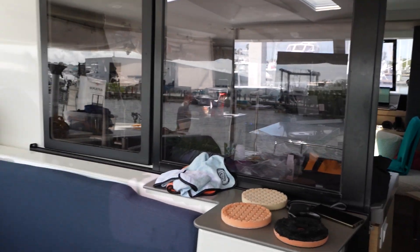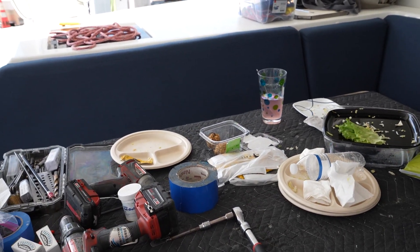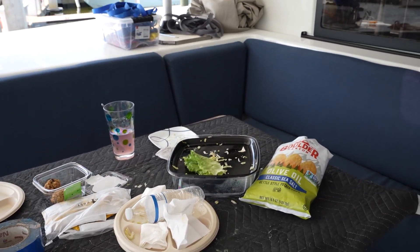Heidi went out and bought everybody lunch — all the guys, everything. They powered it all down and enjoyed a bunch of lunch, which was great. Sometimes when we have such wonderful contractors working on a boat, it's nice. They have to a lot of times stop and go find a place to eat, and to me it's just as easy to order something in advance from Publix, go grab it — takes me 30 minutes — and then I have a bunch of happy faces and people are really excited.